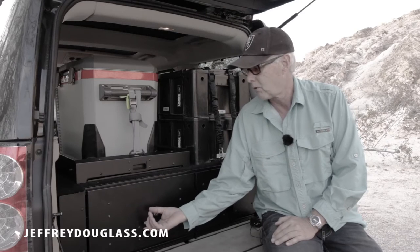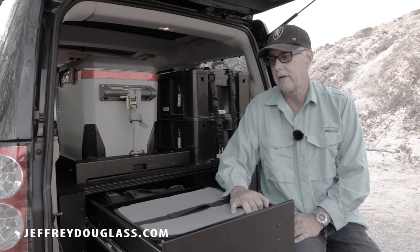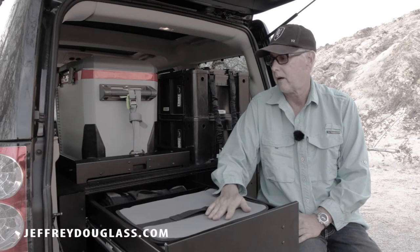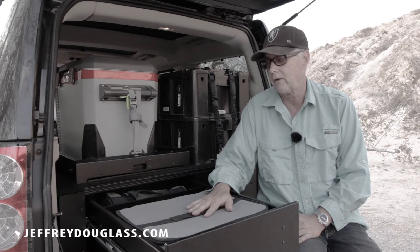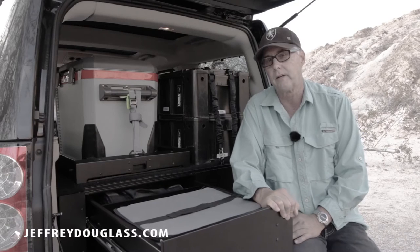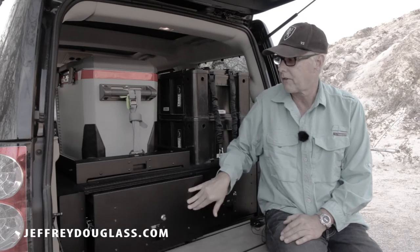To open them up you just pull and they pull out like this. We carry our food and everything in the front of the drawer with one of the Front Runner bags that fit into the ammo boxes. We load it up with our food and when you're eating lunch during the day you just pull it open, get into your food really quickly, and then roll it back closed like that.